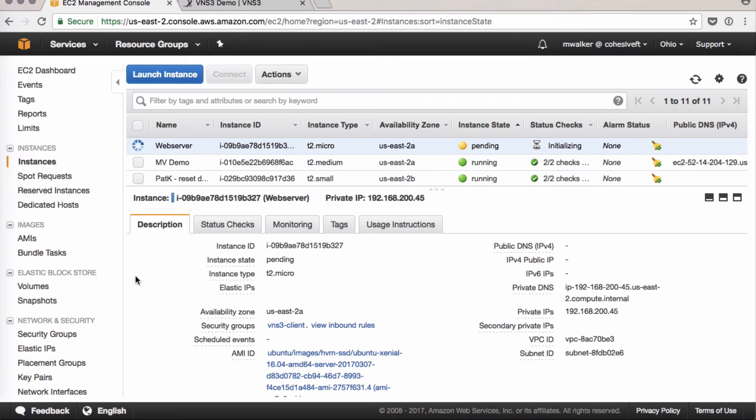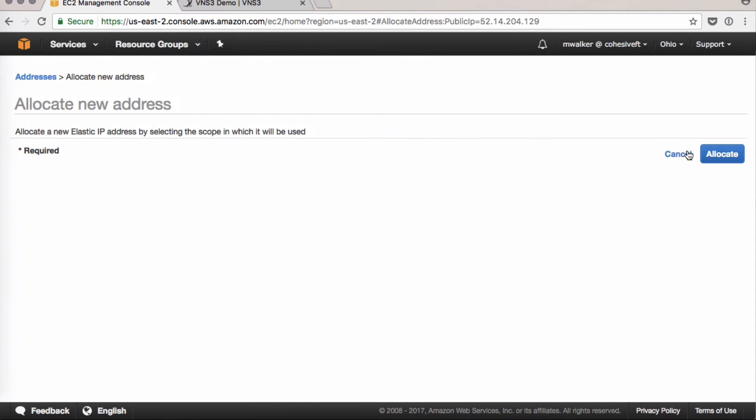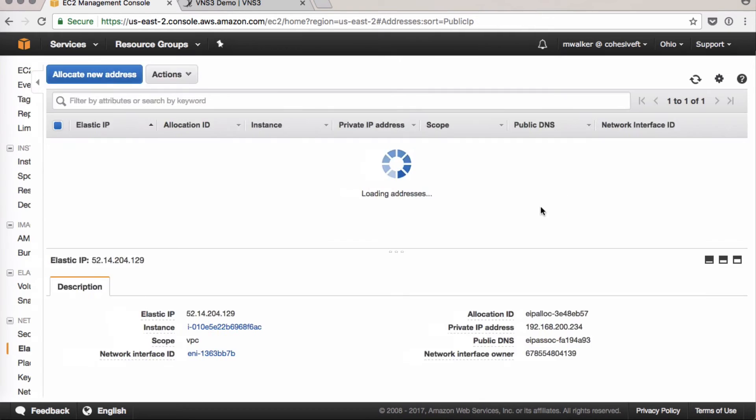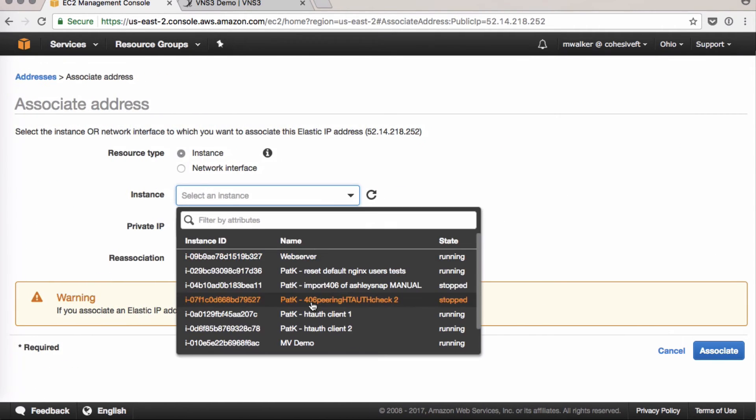While our web server is spinning up, I'm going to assign an elastic IP to it as well. We'll allocate a new one, click Associate, and put it with our web server.